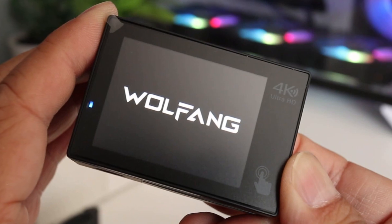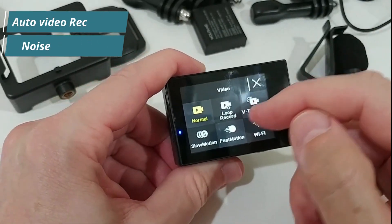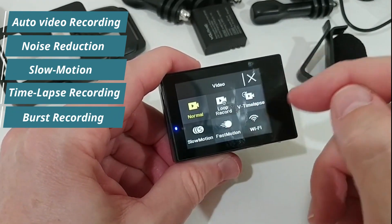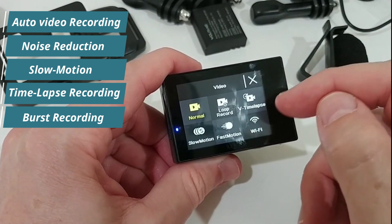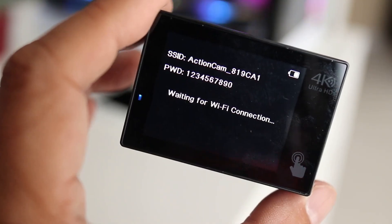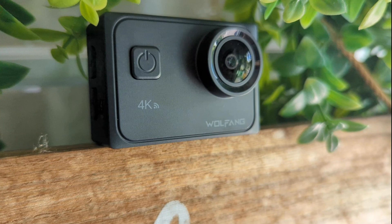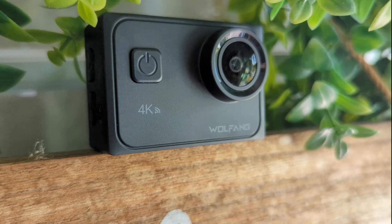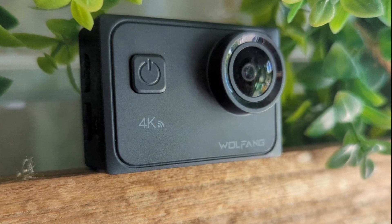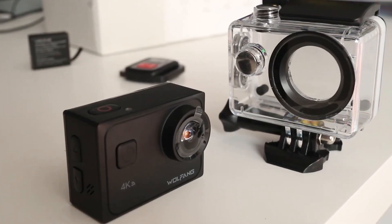The GA300's two-inch touchscreen makes it much easier to use than the GA100. Features like auto video recording, noise reduction, slow motion, time lapse, and burst recording offer full potential for capturing all sorts of content. A smartphone can connect to the GA300 via its Wi-Fi network, which was stable and fast during our review. Although it lacks impressive build quality, the amazing features at such an affordable price make the WOLFANG GA300 a perfect choice, especially for beginners on a budget.